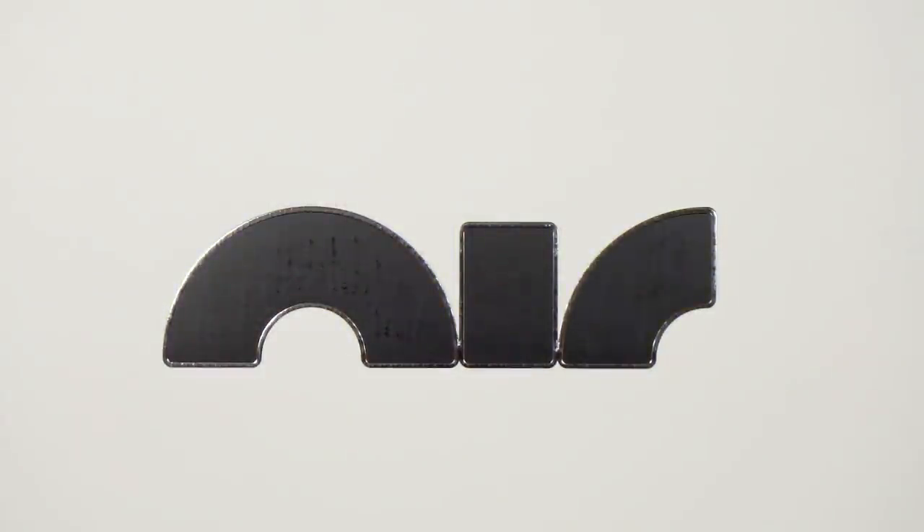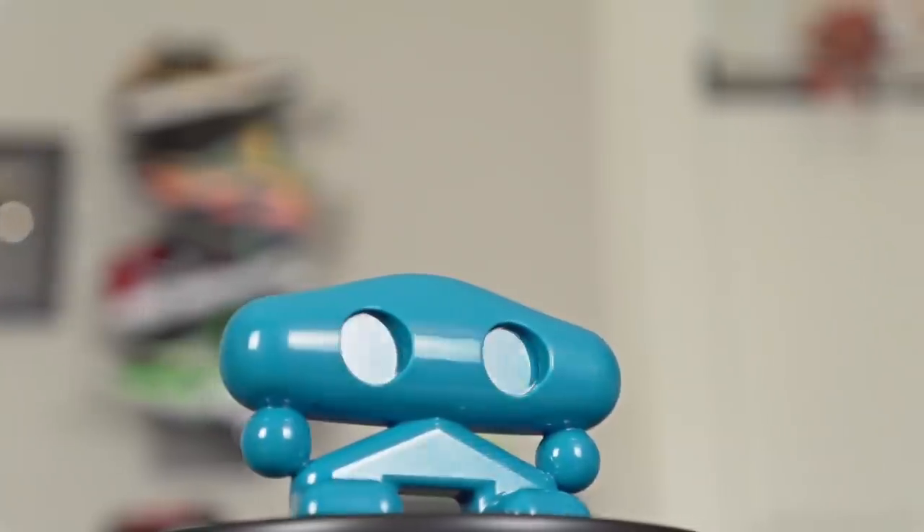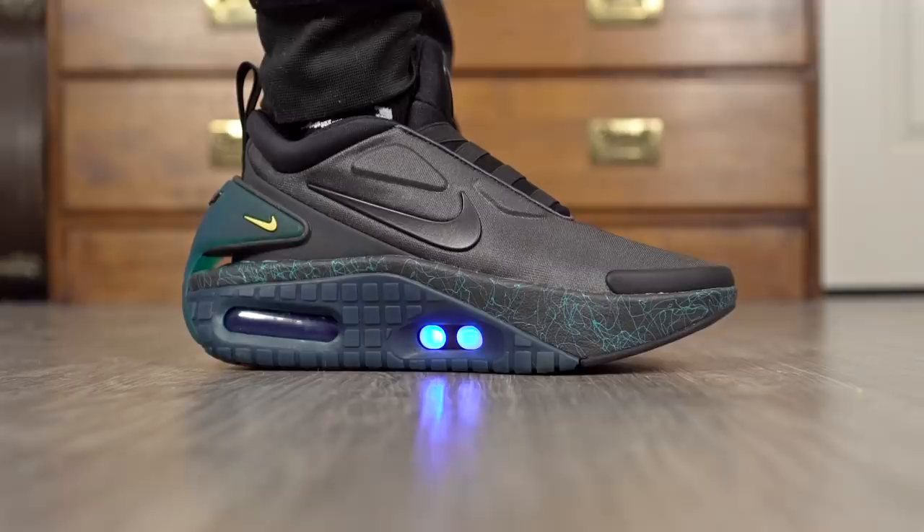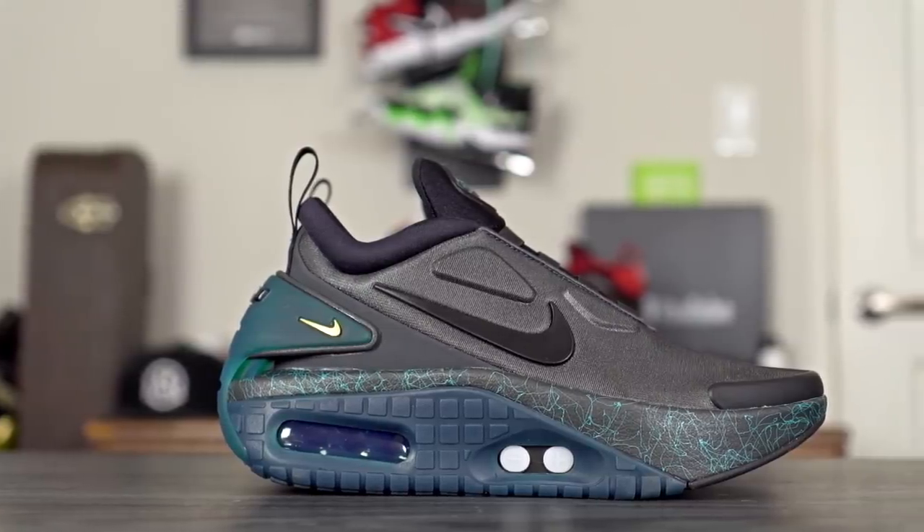Yo what up guys, I'm Sammy and welcome back to the Soul Brothers channel. This is my review of the Nike Adapt Auto Max. This shoe is going for $400, and with tax it was like $440 for me. This colorway is still available if you guys want to cop — I'll leave a link in the description box.